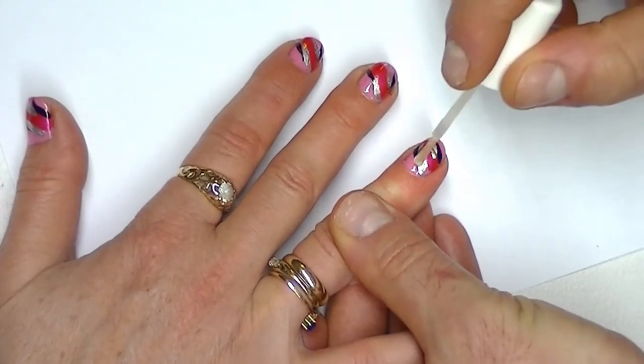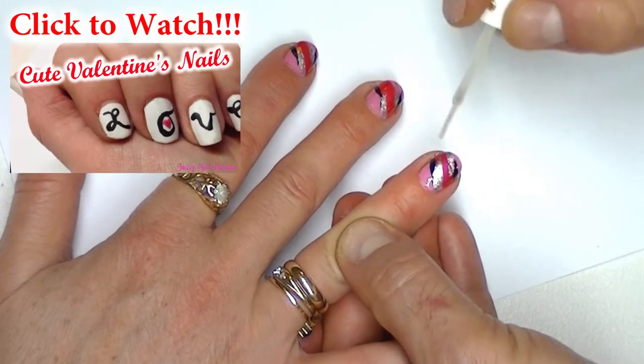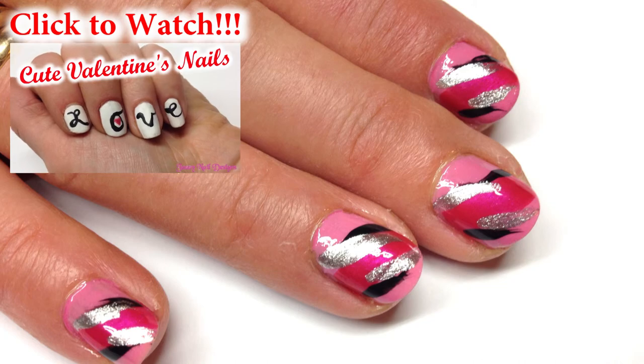Last we seal in our design with a top coat of clear polish. Thank you guys for watching how to do this cute nail design. Please like, comment and subscribe.